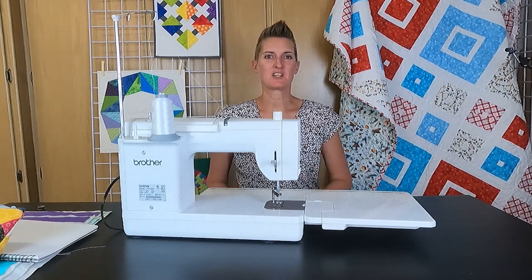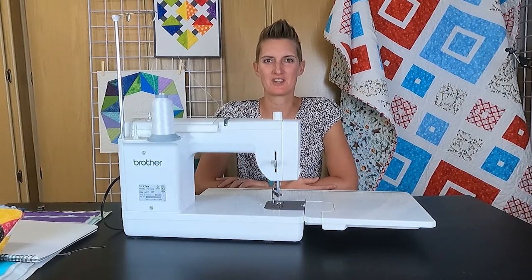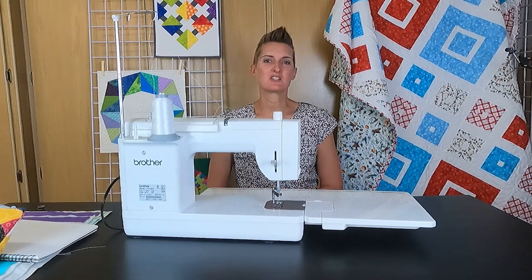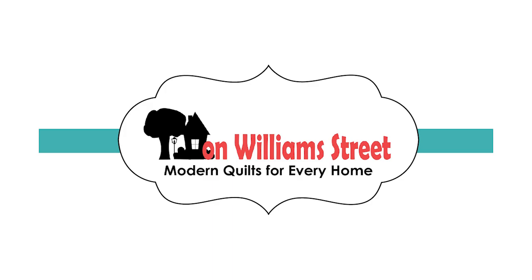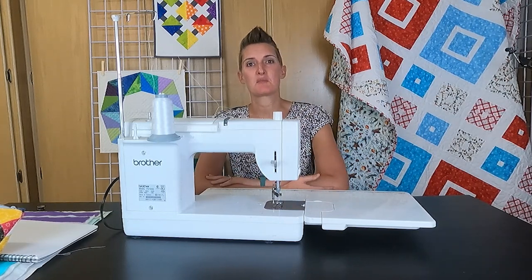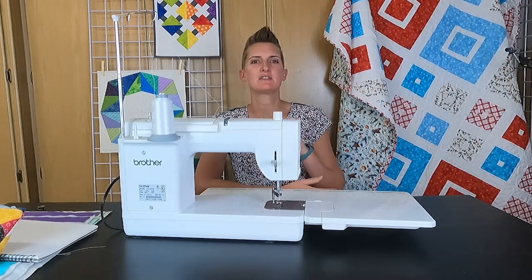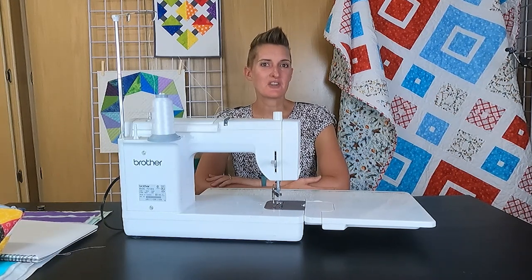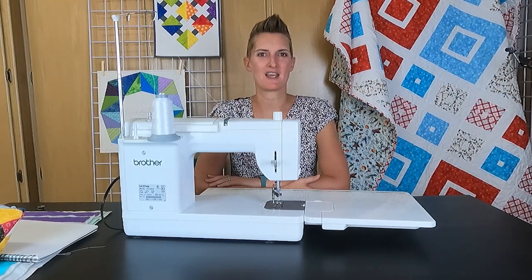Hello, I am Kimmy with On William Street and we are here to help you become a more confident quilter from the piecing to the quilting and everything in between. This week we are going to do a fun new free motion quilting motif. Everything we talk about in today's video you can also find in a blog post on our website, linked below, with diagrams and step by step instructions. While you're there, check out our shop where we have lots of fun modern quilting patterns perfect for your next project.